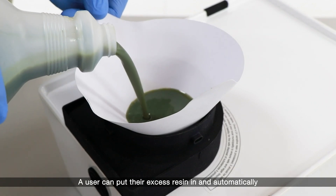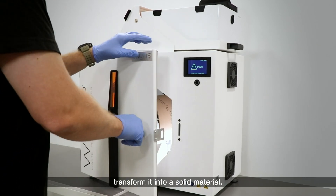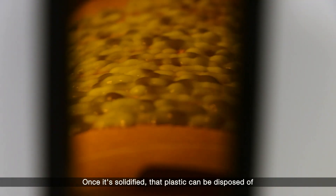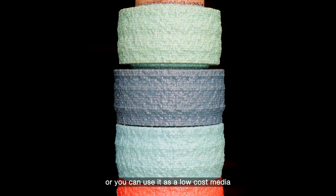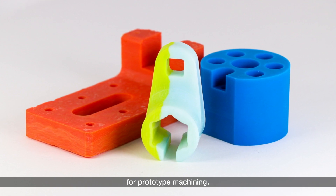A user can put their excess resin in and automatically transform it into a solid material. Once it's solidified, that plastic can be disposed of, or you can use it as a low-cost media for prototype machining.